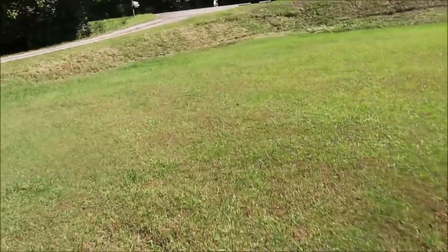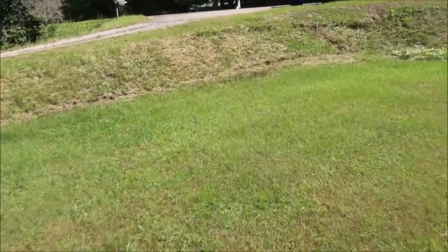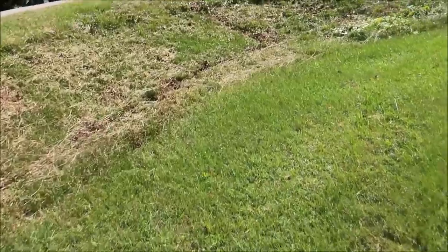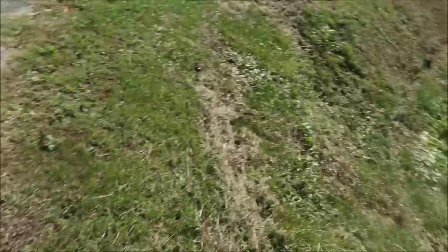All right, windy day. I don't know how bad the wind is picking up on the camera but today is the first day it's felt like fall. We're in mid-October and it's going down into the 40s tonight — really excited about that because we've had a hot summer and long fall. Let me get up here by the road and we'll show you.